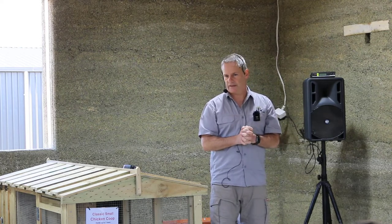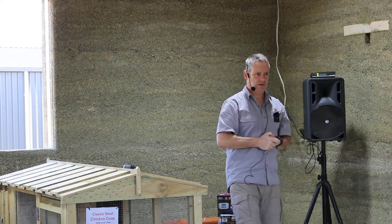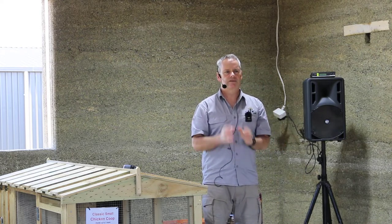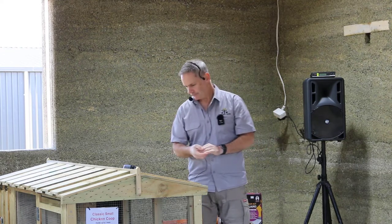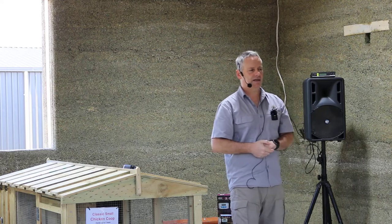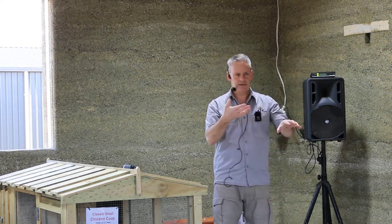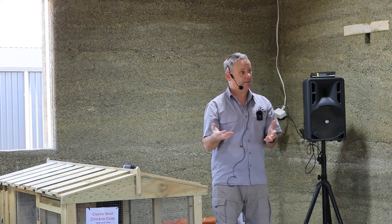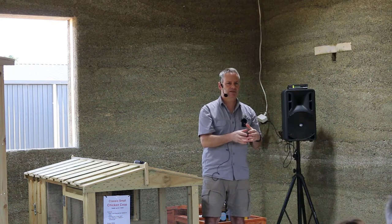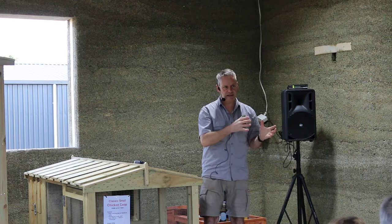Absolutely no sleeping in a nest box — that's a no-go zone for chooks. There's always a percentage that will try to sleep in a nest box, but their droppings at nighttime will go exactly where they're laying their eggs. To stop them, normally a coaching session does it — stern words. What I do is barricade the nest box at nighttime so they can't get in and have to get onto the perch. Or go out at night and if there's a chicken in there, lift her out and put her with the others. Most of the time they'll get with the program and stop sleeping in the nest box.